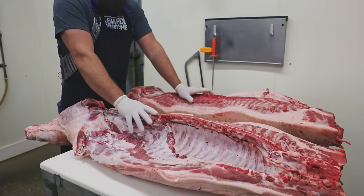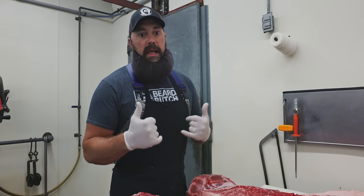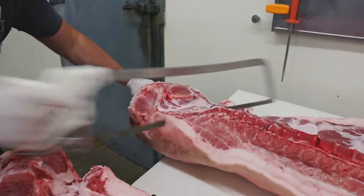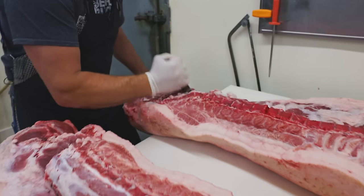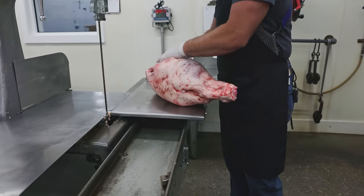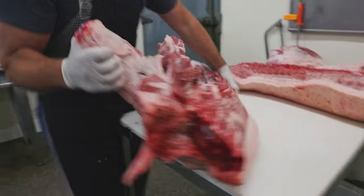We're going to fabricate out all the different styles of ribs that you can get off of a pig. On Tuesday we did beef. We butchered these hogs yesterday and we're processing them today. The styles of ribs I'm going to be cutting will require both sides of the pig. We'll do a couple different styles, so follow along.